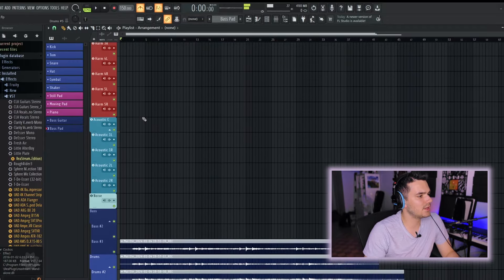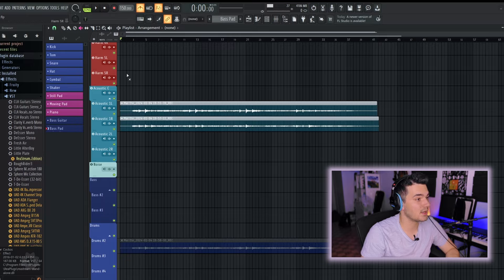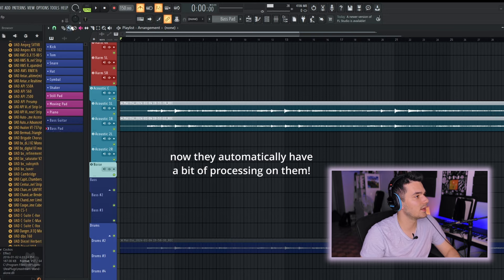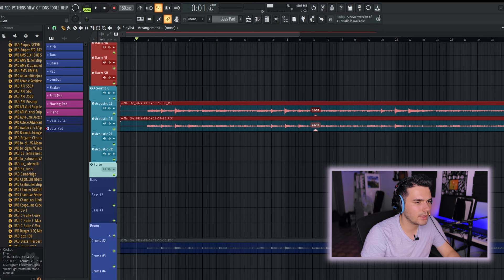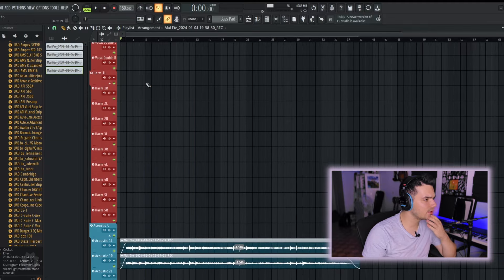That's probably the acoustic guitar done. I've done three takes of the entire thing. I've routed these to the acoustic guitar sends — this session is the template I have for any session that prominently features acoustic guitars. Let's bump these up a little bit in volume. Now let's get the vocals in.